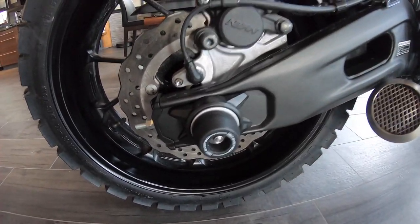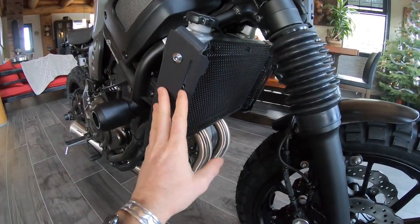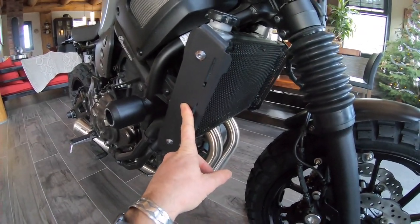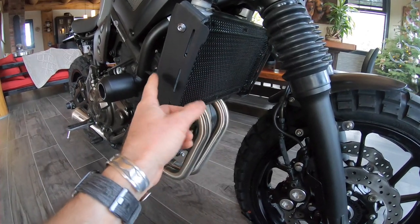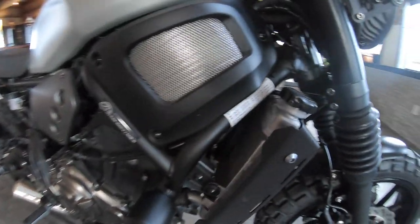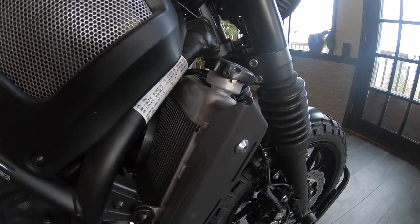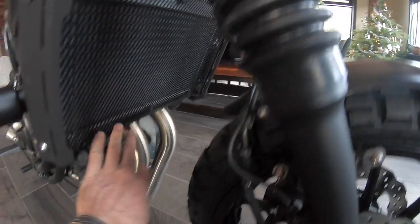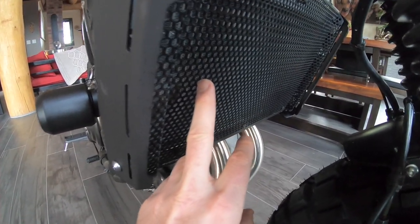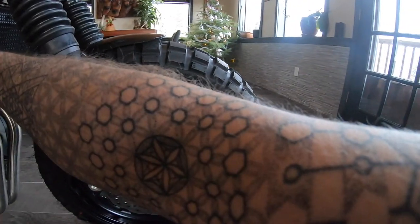I also put some Evotex on the front forks. A lot of people complain about the silver radiator on the 2018 — in the newer model they fixed it to black. I didn't want to go through the hassle of pulling the whole rad out and painting it, so I just covered it with this really cool Evotex rad cover. Super nice, super cool — the usual quality you'd expect from Evotex. It's a honeycomb design, and I'm a sucker for honeycombs — I've got lots tattooed on my body.